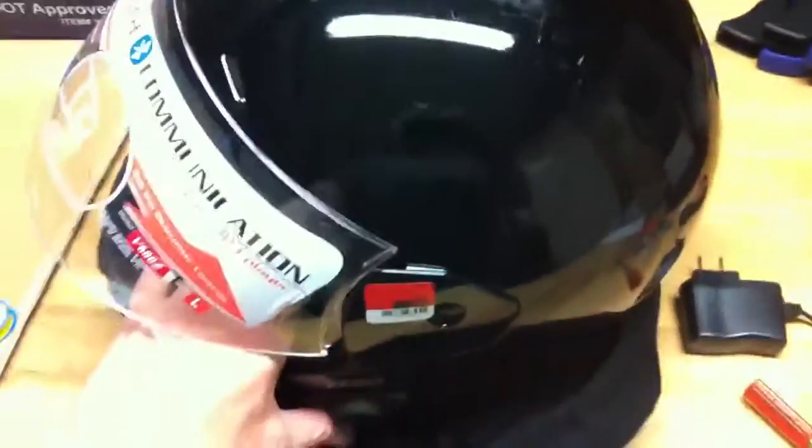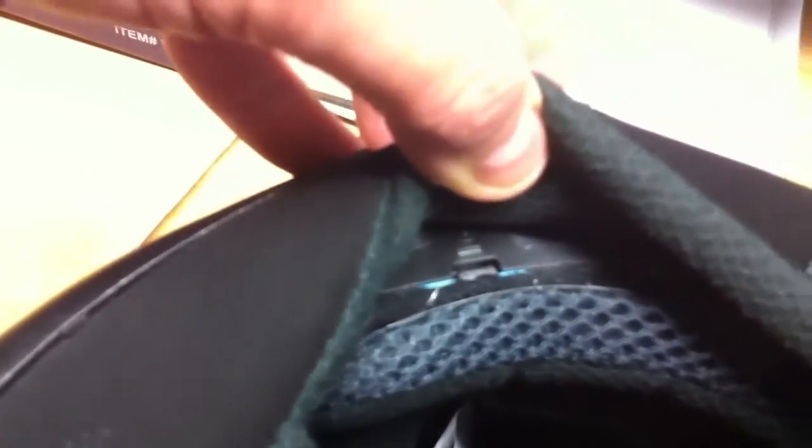So after much searching and I didn't see anything on the internet, I'm going to show you where it is, so if you buy one of these you don't go nuts like I did. It is right there underneath here. There it is. It's hard to see, but there it is right underneath there.